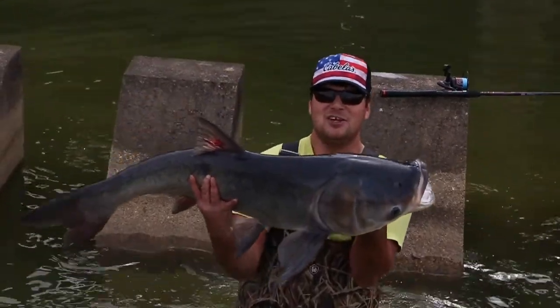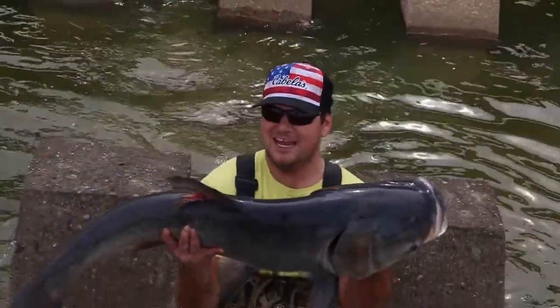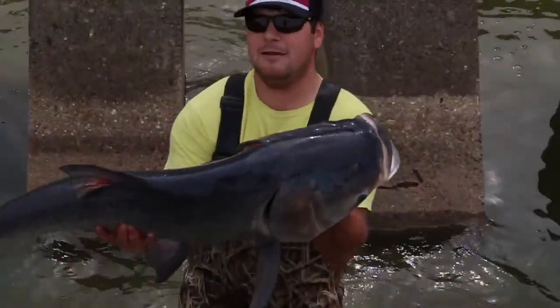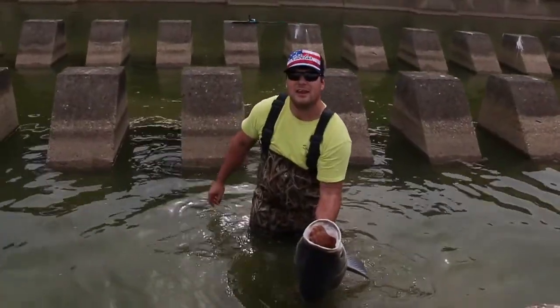Big head Asian carp! That's how it's done, baby. This thing's got to be at least 30 pounds. Look at this thing! Oh yeah, look at that thing. Oh man, check that out. Look at the handle on it!